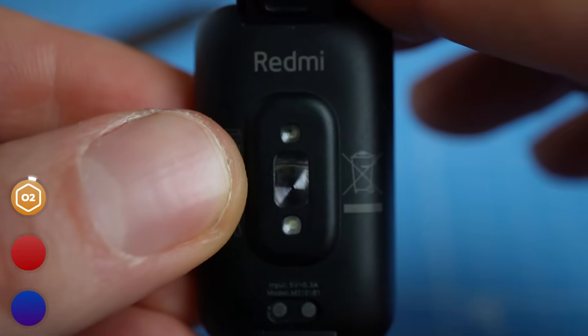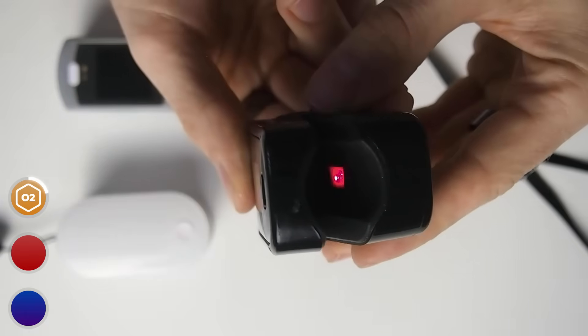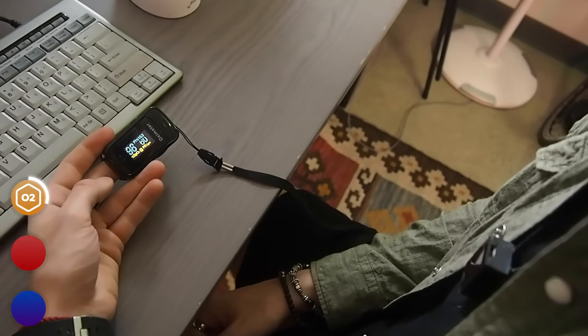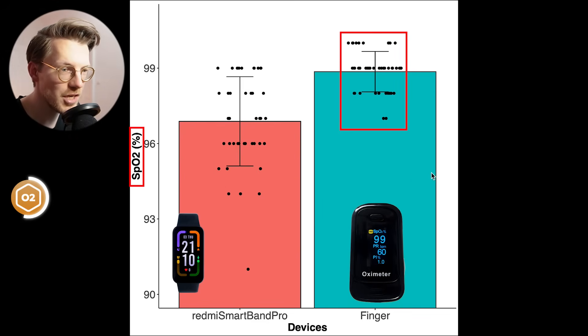Now let's move on to SpO2 or oxygen saturation measurements. Whereas heart rate is generally measured with green light, red and infrared light are used to measure oxygen saturation. Over the last weeks, I measured my oxygen saturation at ground level in the morning and evening using the Smartband Pro. At the same time, I also recorded my oxygen saturation using a dedicated finger pulse oximeter. At ground level, my oxygen saturation should be within my normal range, which is generally between 97 and 100% and should not fall below roughly 95%. On the left are 39 measurements taken with the Smartband Pro, and on the right, matching measurements taken with the finger pulse oximeter.